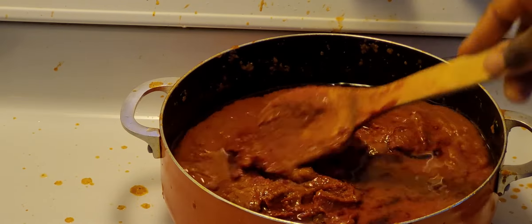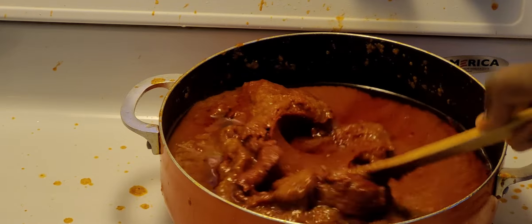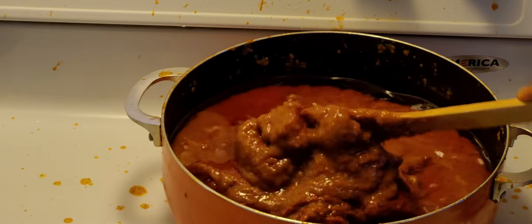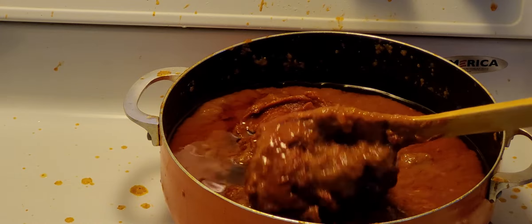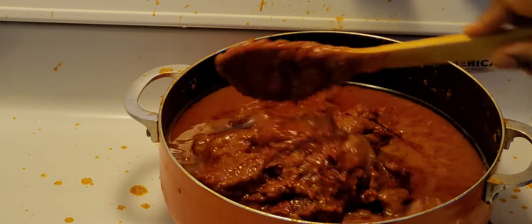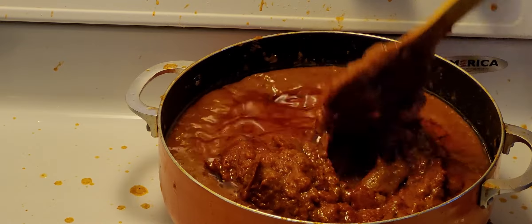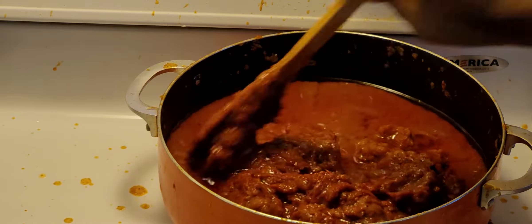Anytime I want to make jollof rice I just take some of the gravy and it makes cooking easy. If I want to turn it into stew I just take some and add my meat or fish. Cooking is so easy when you have the gravy already made. I'm going to allow it to cook for about 45 minutes and then add all my spices.